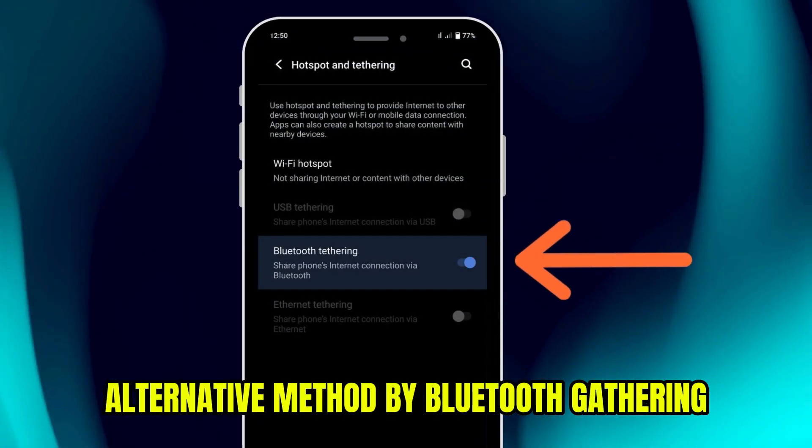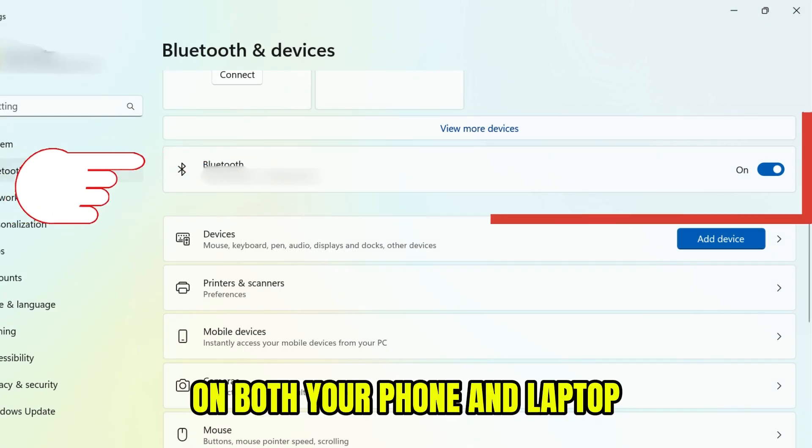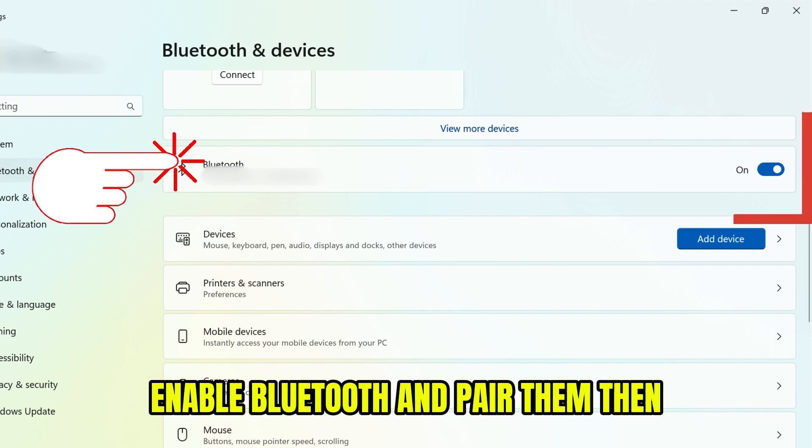An alternative method is Bluetooth tethering. First, pair your devices via Bluetooth. On both your phone and laptop, enable Bluetooth and pair them.